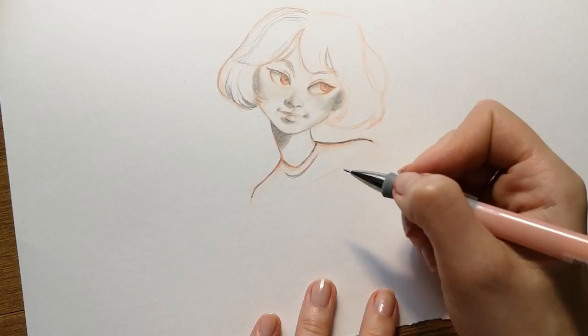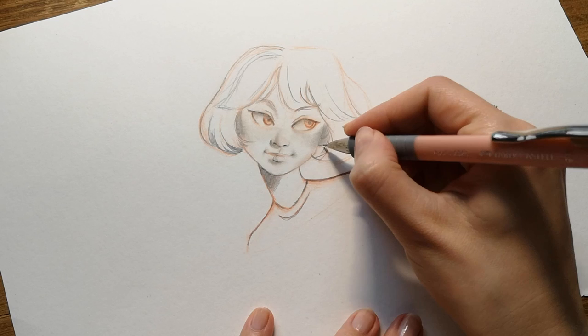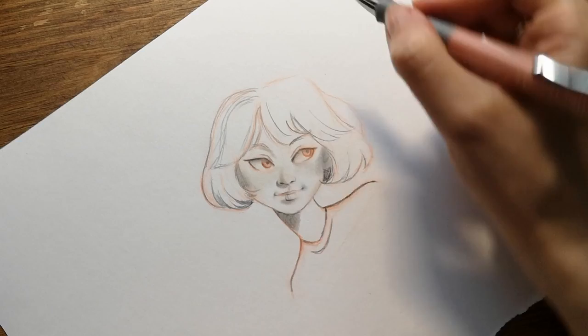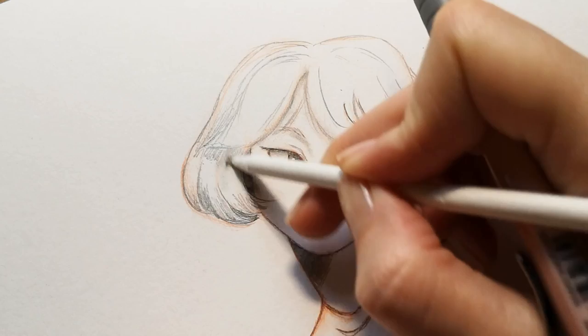I suggest you to use a brush when you want to clean the paper, otherwise if you use your hands you're going to smudge the graphite everywhere on the paper. I use a simple eraser if I want to clean some parts, but it would be better to use a kneadable eraser. This type of eraser removes the graphite a little at a time in a very smooth way. I use a white pen for the dots on the pupil and I continue to repeat the same steps: first I trace lines with the pencil, then I blend them until I'm happy with the result.